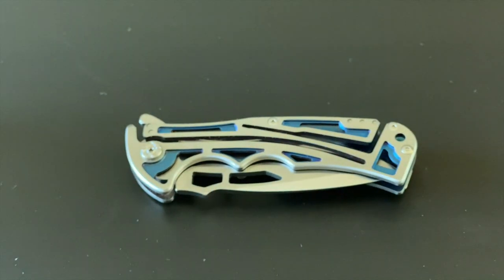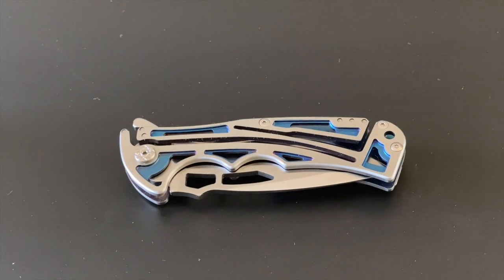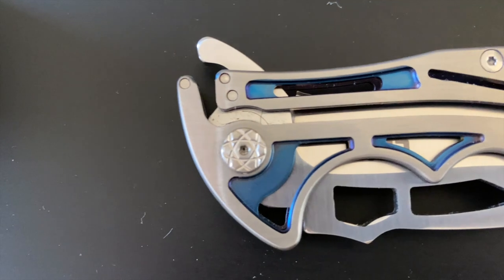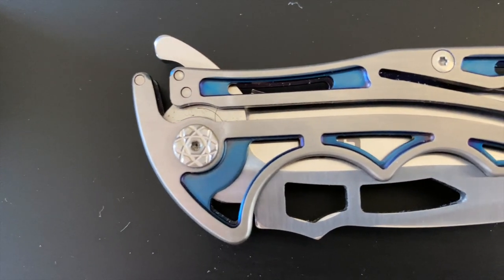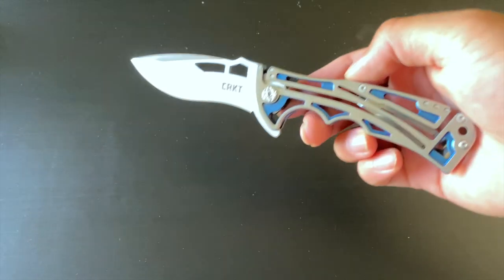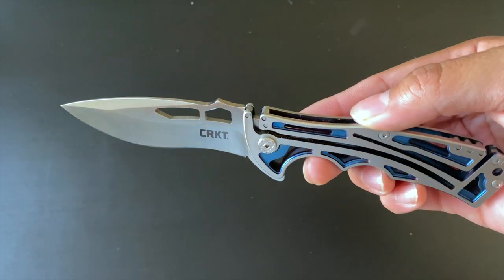For specifications: the blade length is three and a quarter inches, so definitely not a small blade. It is a plain blade edge with a satin finish, and the blade thickness is right at 0.11 inches. The overall length when open is seven and three-eighths inches. The closed length is just over four and a quarter inches. Total weight is 3.3 ounces, so it's fairly light. Brian Tai does some really cool designs — you can check them out.